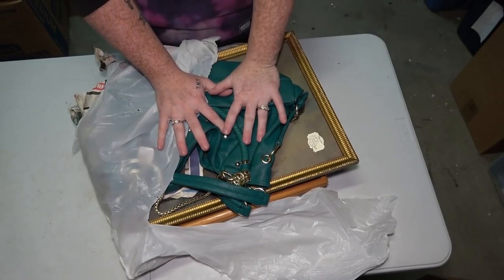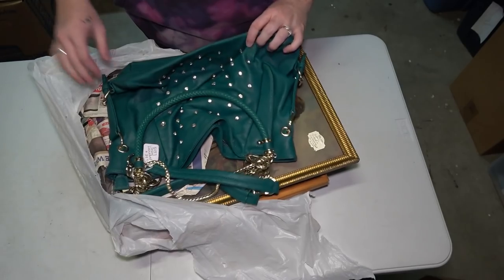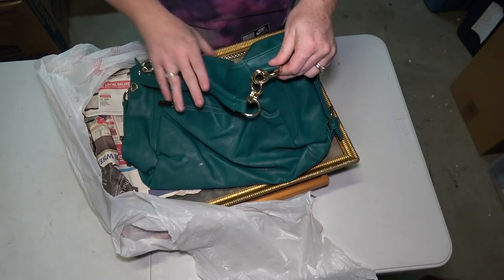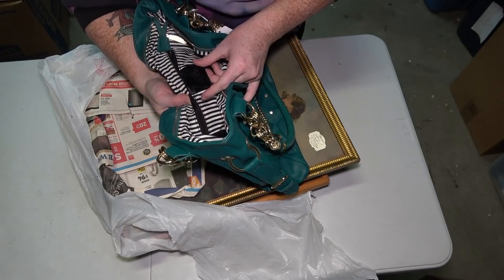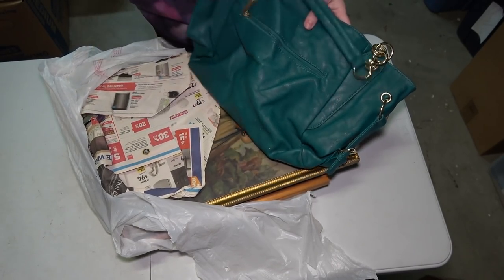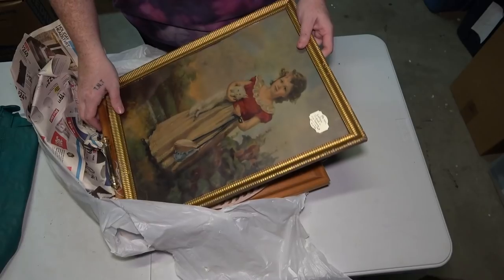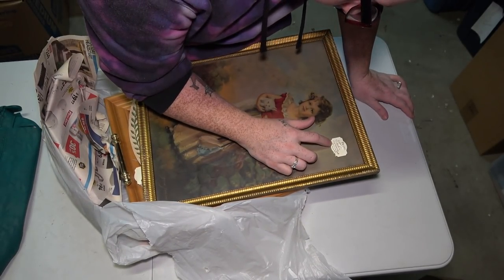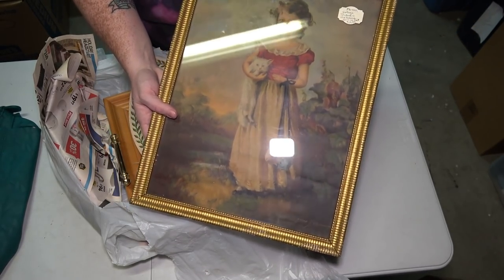Real quick, don't forget to like the video if you haven't already and subscribe if you're new. Right off the bat, we have a purse that looks to be in pretty decent condition — the brand is Charming Charlie, a jewel handbag originally $39.99. There's also a vintage picture in an old frame of a girl with a cat — it has a $20 price tag on it, so that's a pretty nice picture.